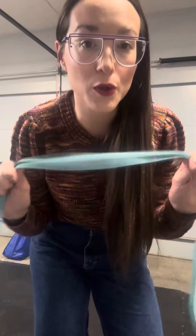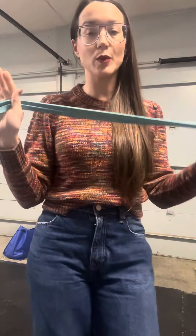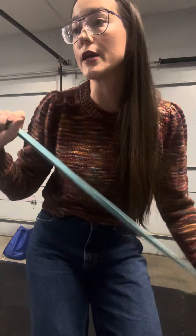Hey guys, so I'm going to show you a dynamic shoulder mobility video. This is what you can do before a workout, or if you're working in a factory, or even before you're going to be working at a desk. This is going to help open everything up and get your rotator cuff firing.